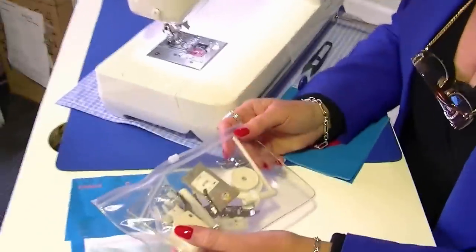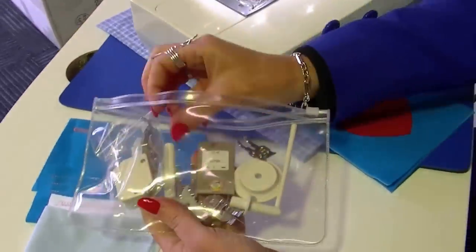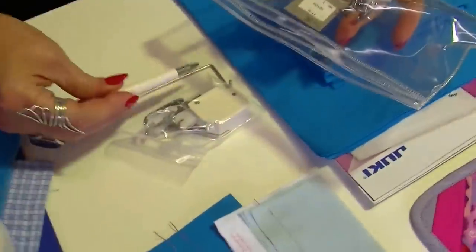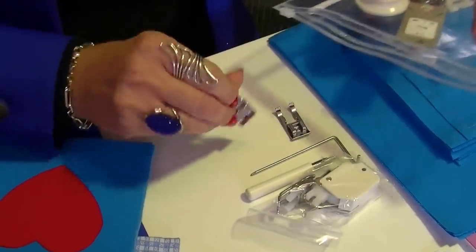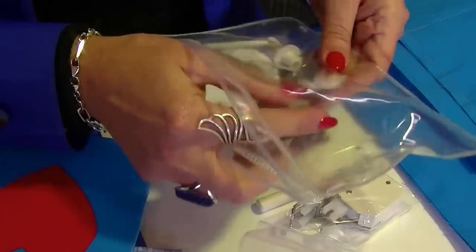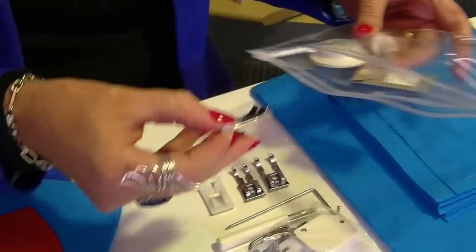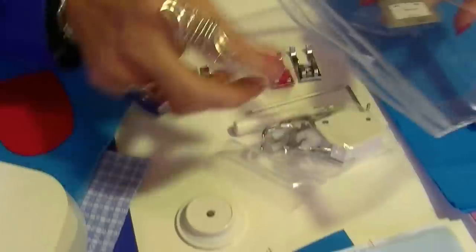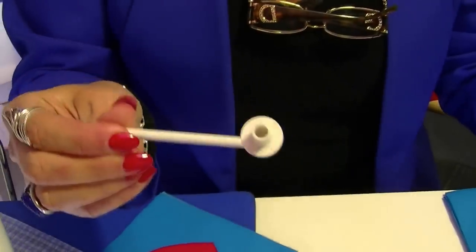With your machine you'll get a little pack of all the extra accessories included: a walking foot and a guide, an eyelet cutter, an open toe foot, a quarter inch foot, a non-stick (Teflon) foot, a stitch-in-the-ditch foot, a large spool cover, some extra needles, and an extra spool holder.